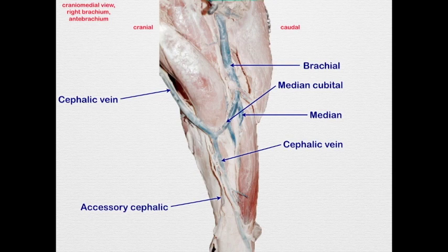The cephalic vein is coming up from the digit and metacarpus as the medial palmar vein. We have medial palmar digital veins on the digits, which then continue as the medial palmar vein.